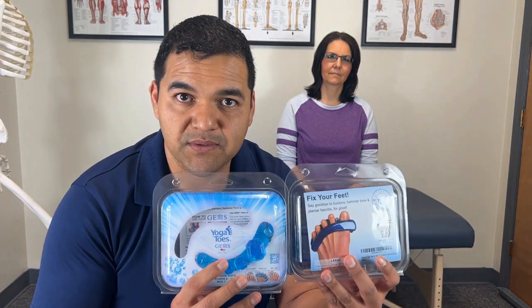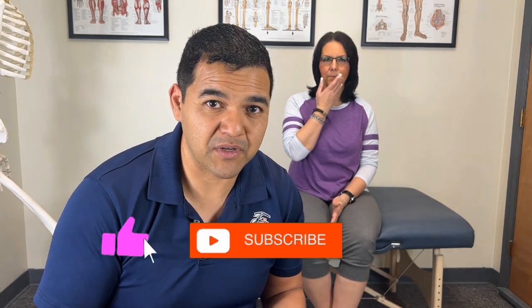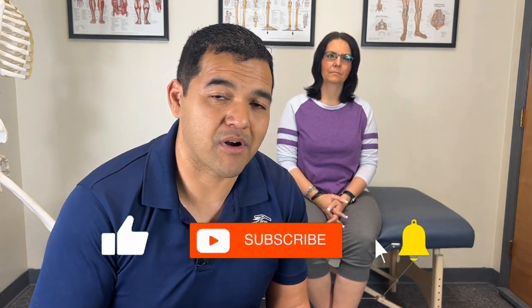Foot problems like bunions, bunionettes, hammer toes, and overlapping toes can be unsightly and of course painful. In this video I'm going to be giving you my honest physical therapist's opinion of yoga toes. There are so many other conditions that yoga toes can be helpful for, including outer foot pain. Even some ankle problems can benefit from this toe device.